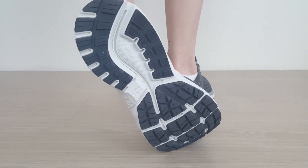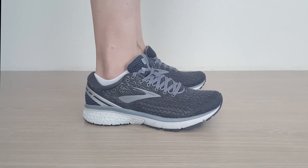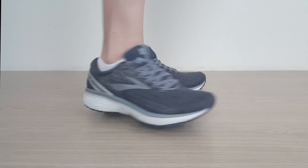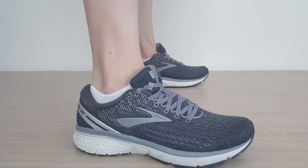Overall, the Brooks Ghost 11 gets great reviews online for those suffering from heel pain, which is partly why we've rated this as one of the best running shoes for plantar fasciitis. For more picks and information on these and others like it, see our full review in the link below.